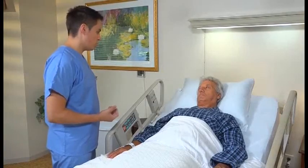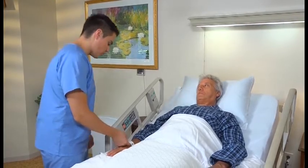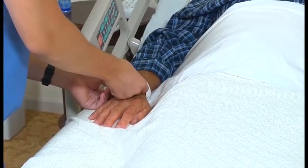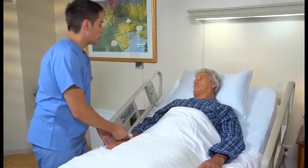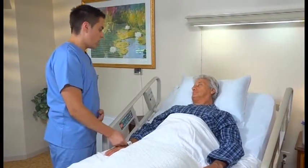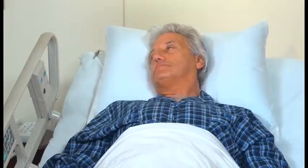Hi sir, my name is Kennan. I'm going to be your nursing assistant today. Could you please verify your name and date of birth for me? David Casey, 7-6-1951. Thank you, sir. I'm going to be giving you a bed bath today. I'm just going to go ahead and gather my supplies and I'll be right back with you, okay?